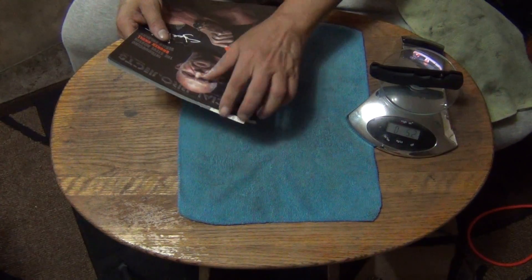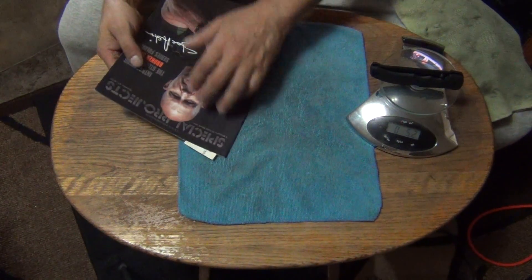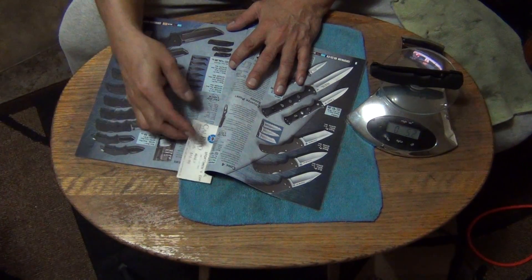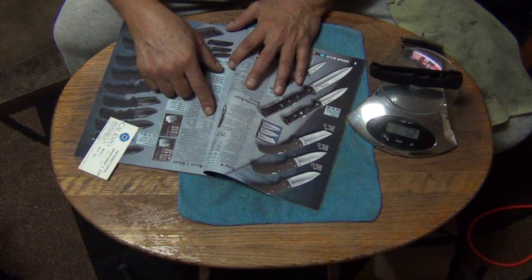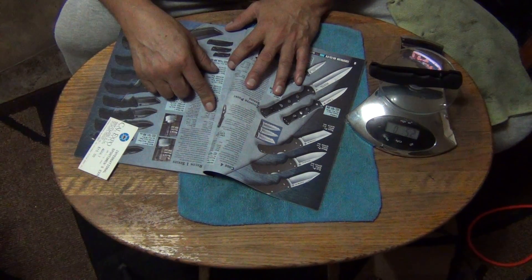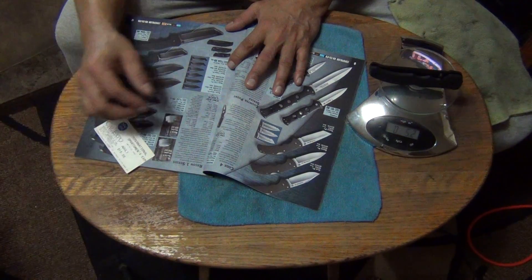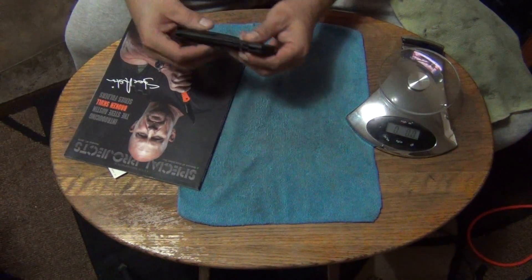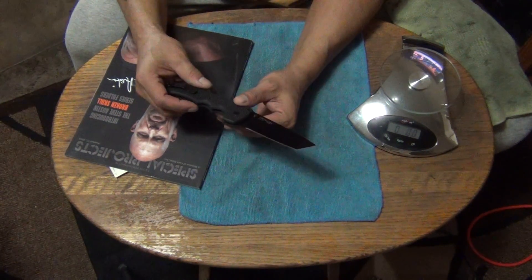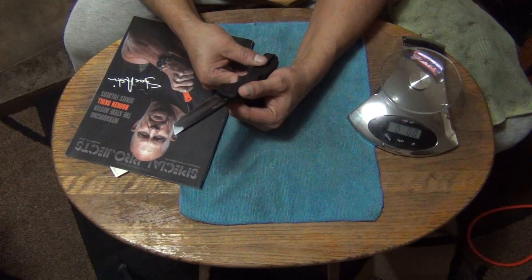Let's see what the book says it's supposed to weigh. This is Lynn Thompson's Special Projects catalog for 2016, number 47. The Recon 1 large size — weight is supposed to be five point two to five point three ounces. Perfect, that's exactly what it is. Blade thickness is three and a half millimeters, blade length is four inches, overall length is nine and three-eighths inches. Blade steel is CTS XHP. The handles are made out of American G10 — thick American G10 with an aggressive brick-scale pattern.